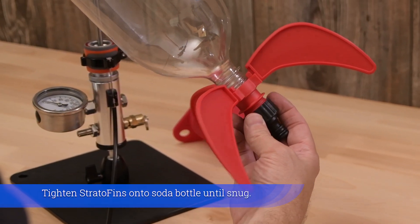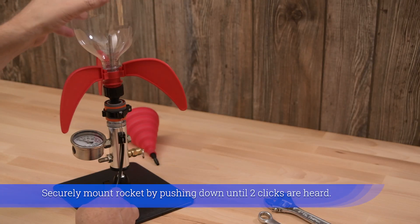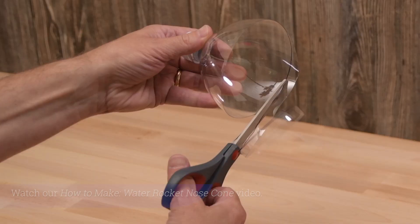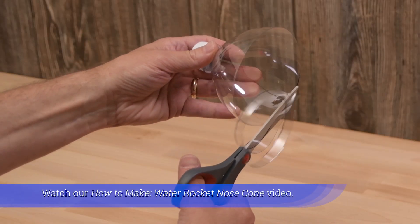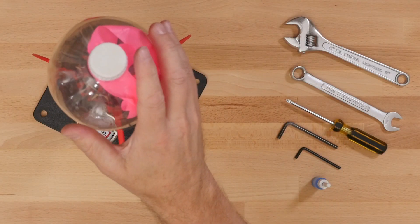Tighten the Stratofens onto the soda bottle until snug. Securely mount the rocket by pushing down until two clicks are heard. Watch the how-to-make water rocket nose cone video to learn how to prevent your water rocket from nose diving.